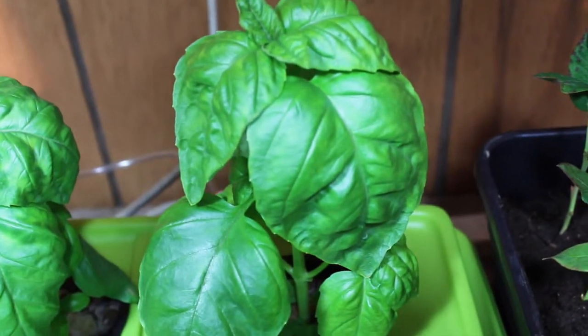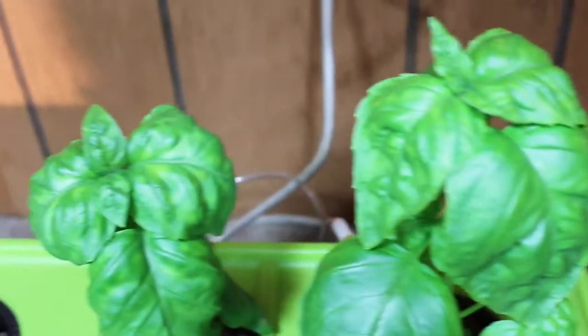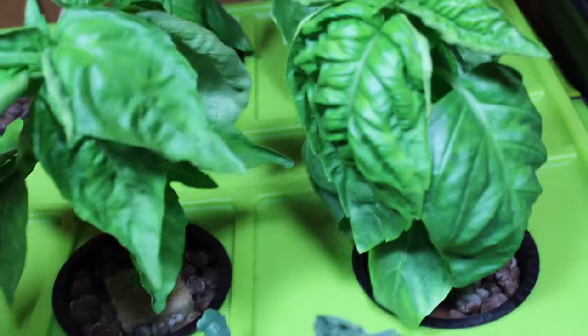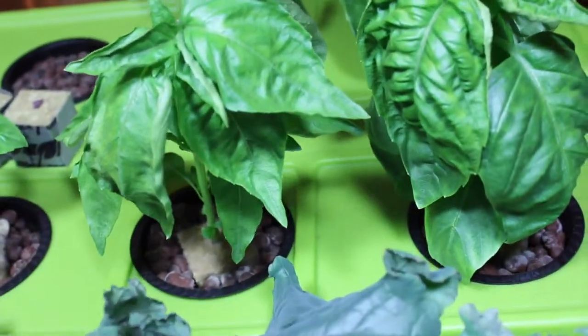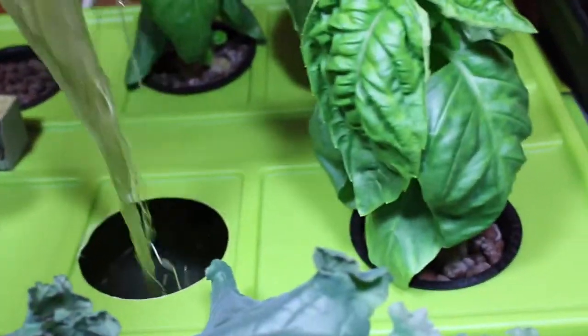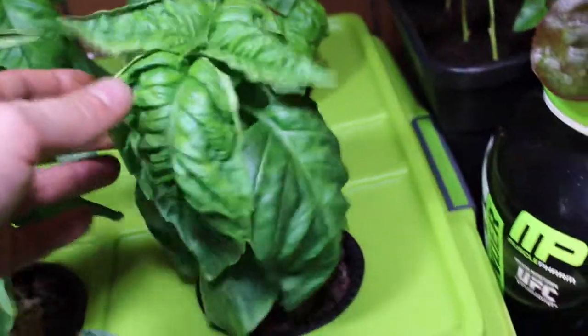Hey YouTube! Here's another update on our deep water culture basil grow. Everything's looking awesome except for the one plant we talked about last week that just doesn't look so hot. We've changed the water, our pH is spot-on at about six, and if you pull it out the root growth is nice and white — I'm just not sure what's going on with this one.